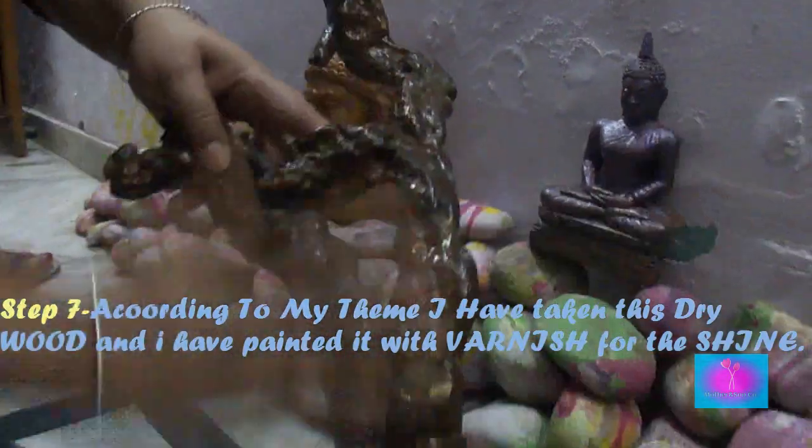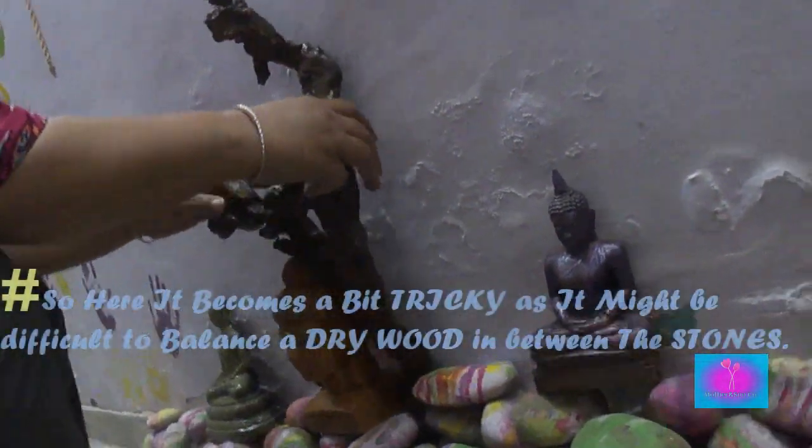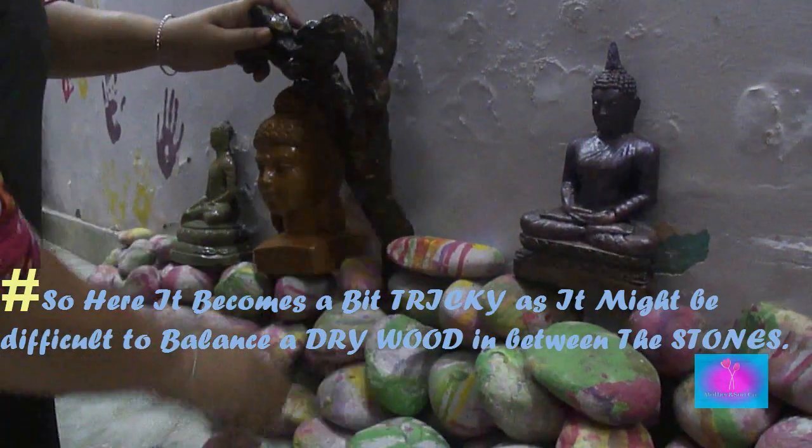Step 7: According to my theme I have taken this dry wood and painted it with varnish for the shine. It becomes a bit tricky as it might be difficult to balance a dry wood in between the stones.